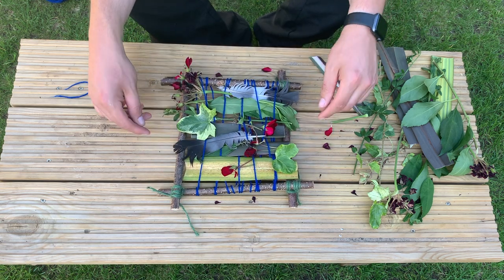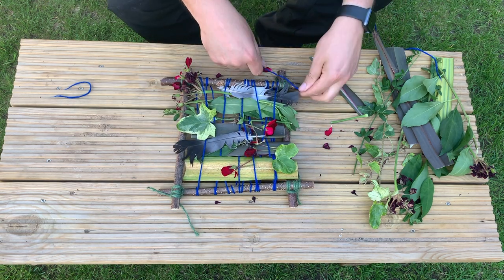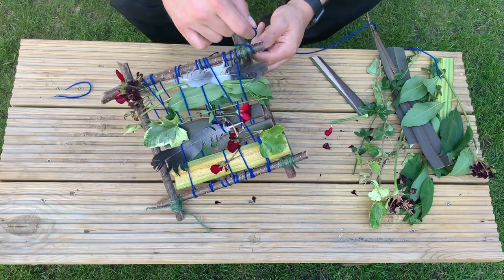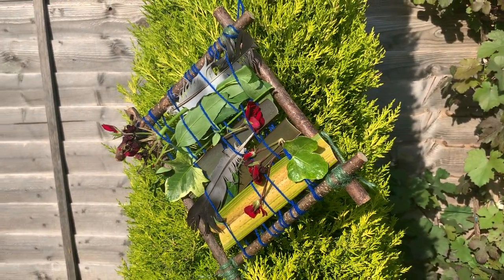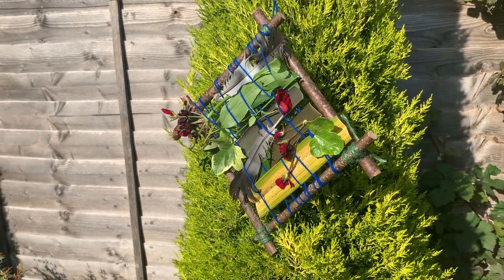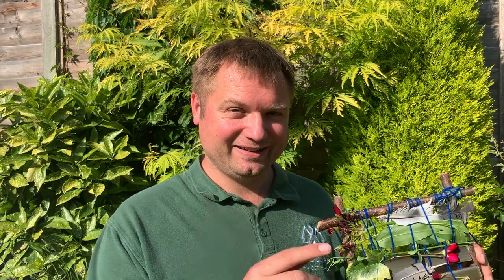There it is! I'm going to put a hanger on so I can hang it up in my garden. I hope you have fun doing your nature weaving. Only use bits and pieces that you can pick up off the floor or if an adult says it's okay. And remember, when you've finished you must always wash your hands. See you next time. Bye!